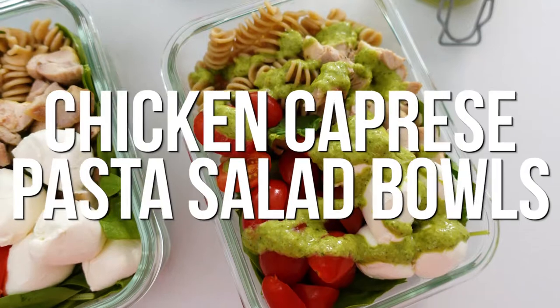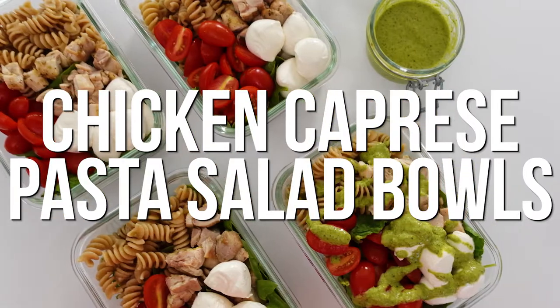Tomatoes, mozzarella, and basil — you just can't go wrong with that combination. In fact, we love it so much that we turned it into a delicious meal prep lunch recipe: our chicken caprese pasta salad bowls. These Mediterranean inspired bowls are packed with fresh veggies and satisfying protein, and they're just the inspiration you need to make healthy eating happen.